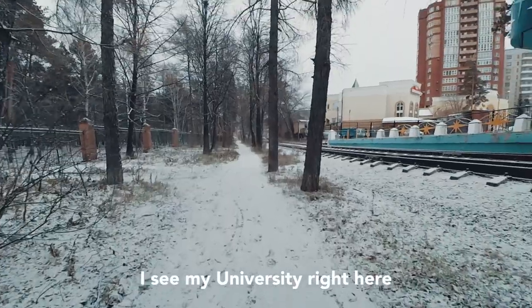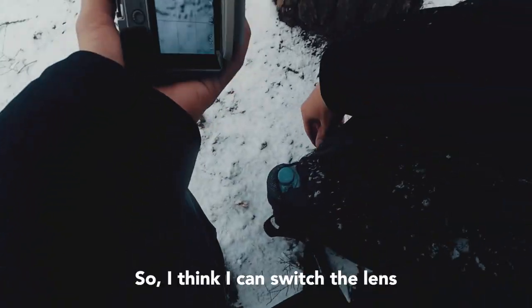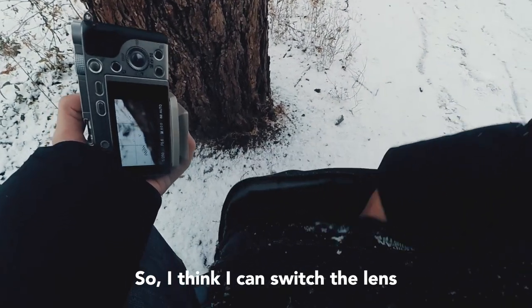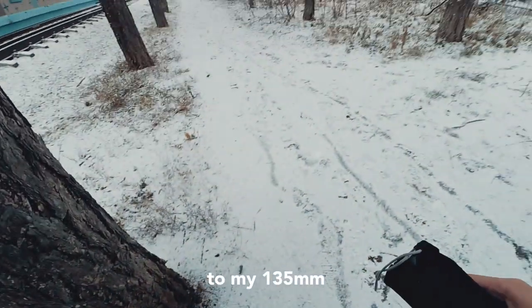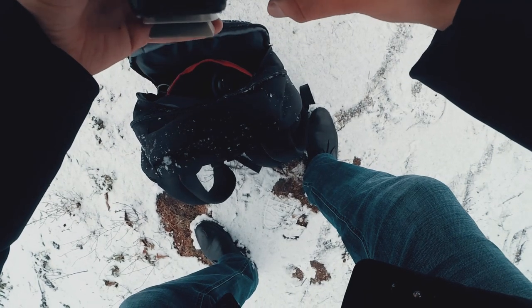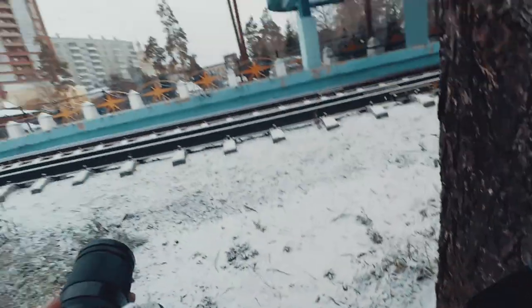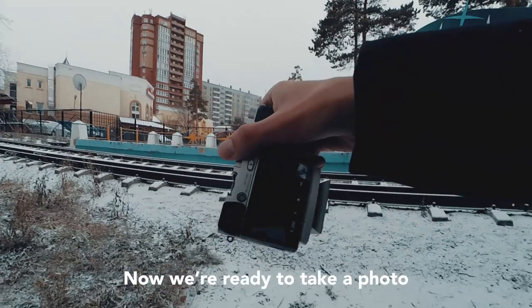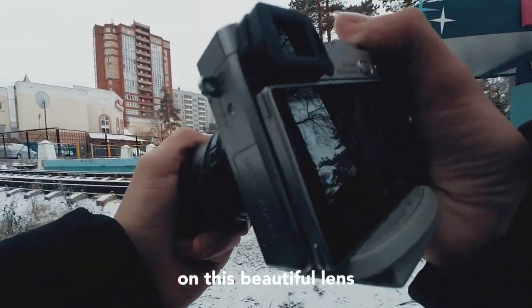I can see my university right here. So I think I can switch the lens to my 135mm, which you can see in the previous video. We are ready to take photos on this beautiful lens.